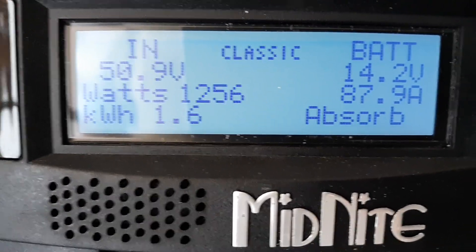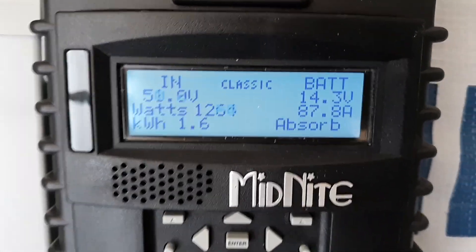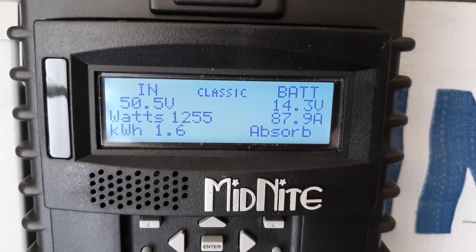I thought I was wrong, so I put the amp clamp on my wires down here just to make sure that the Classic was reading right — and it is reading right.